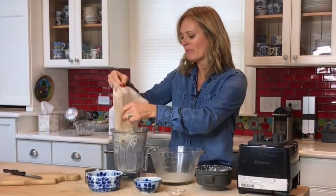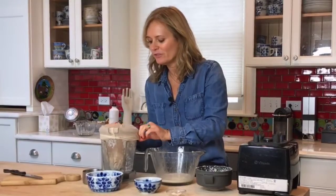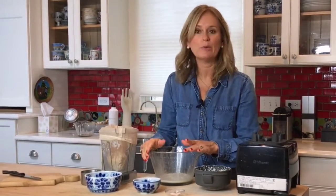Then you're just going to position it over the blender cup and let it set. If you let it set for about 30 minutes, you can come back to it and it won't be so hot to the touch. Then you will finish squeezing it with your hands into your bowl.